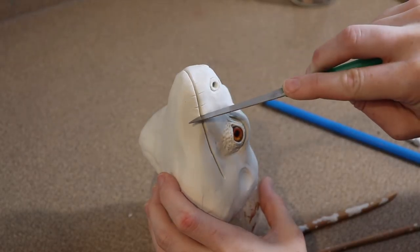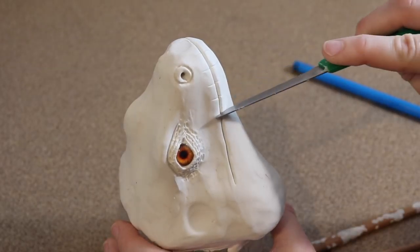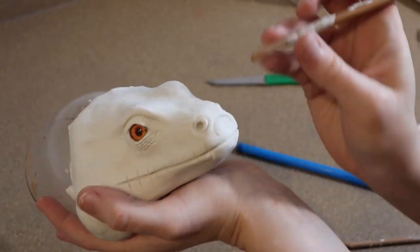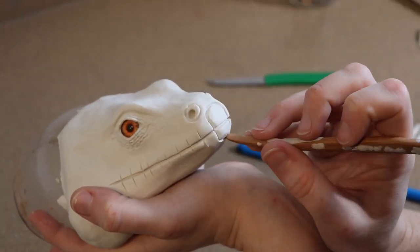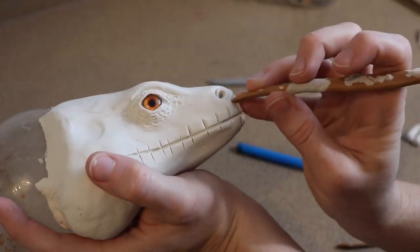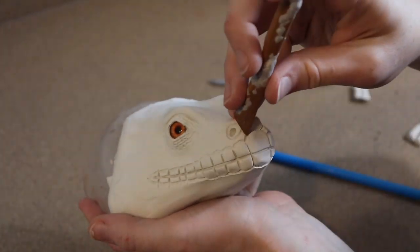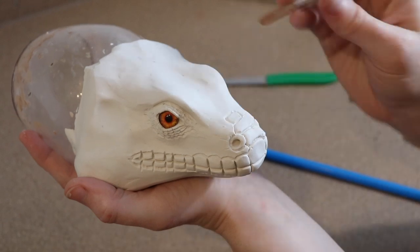Once I have those details laid down I can start adding scales around them. We pretty much have all our main details in place, so we can start focusing on the scales. The only other detail I need to add is the ear — for an iguana it's kind of a larger scale. The eardrum is on the outside for them, so you're just making a large scale for that.